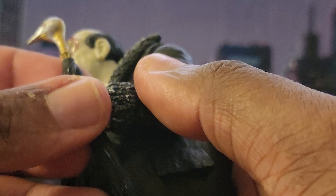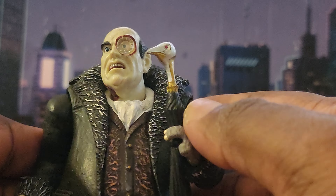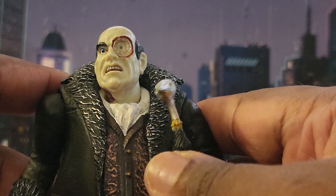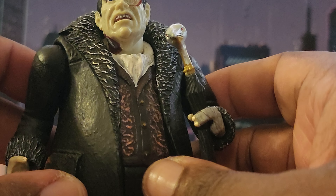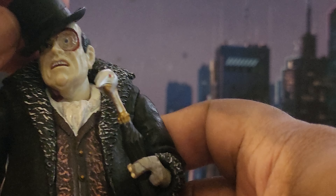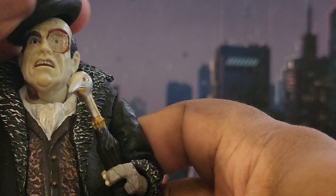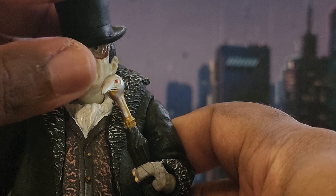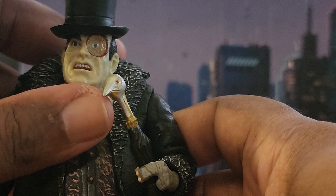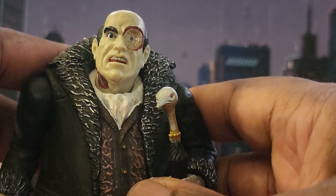This is a very good figure. I kept this Penguin for a reason — because it's outstanding. DC Collectibles was just on the money back in the day, doing things that McFarlane obviously is not doing now. His hat fell off — sometimes you have to put it on just right. I'll leave it off for the rest of the review.